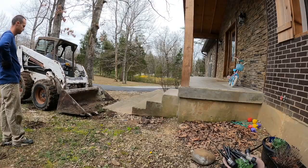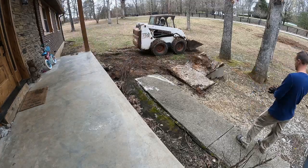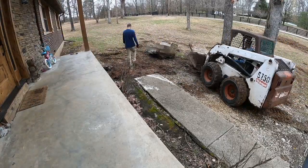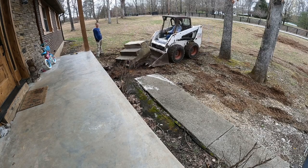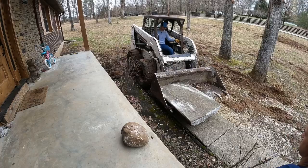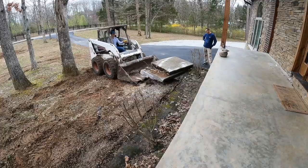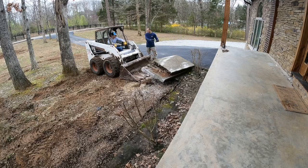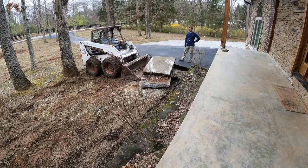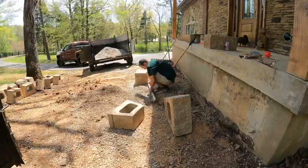The first thing we've got to do before we put these new steps in is get the old steps out, along with the old sidewalk. You can see we got these steps out of there — they were pretty heavy, nothing but solid concrete. But that bobcat made easy work of it. I had a friend come over and help me out, saved a ton of time and labor. We could have busted it up but it would have taken forever — he did this in maybe 45 minutes, pretty quick, with our supervisor watching over us.